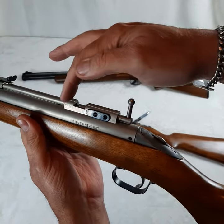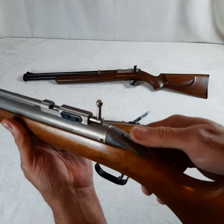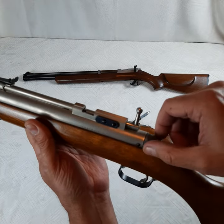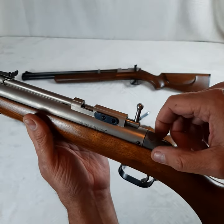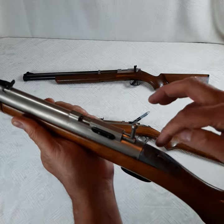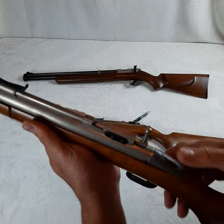Here you can see the Silver Streak marking and also the thumb safety — both of these guns have that. The thumb safety was replaced in 1963, if I'm remembering correctly, by the rocker safety, which is on either side of the housing in the back.